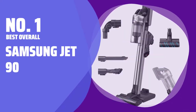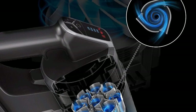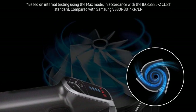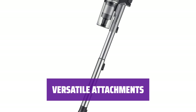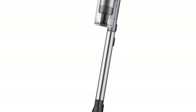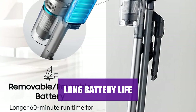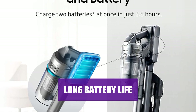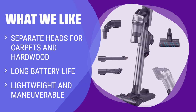Number 1: Best Overall — Samsung Jet 90. The cordless stick vacuum maneuvers easily for a top-rated cleaning experience. It comes with separate heads for carpets and hardwood, with a soft brush roll for capturing fine dirt and dust. The vacuum includes a mini-powered brush, combo brush, crevice tool, and flex tool for reaching hard-to-reach areas. Its telescoping wand ensures comfort for people of all heights. With two batteries, the vacuum can run for up to 60 minutes at a time. Its five-layer filtration system captures dust and pet dander, making it lightweight and easy to carry around. If you want a cordless vacuum with separate heads for carpets and hardwood, long battery life, and lightweight design, you should consider this.